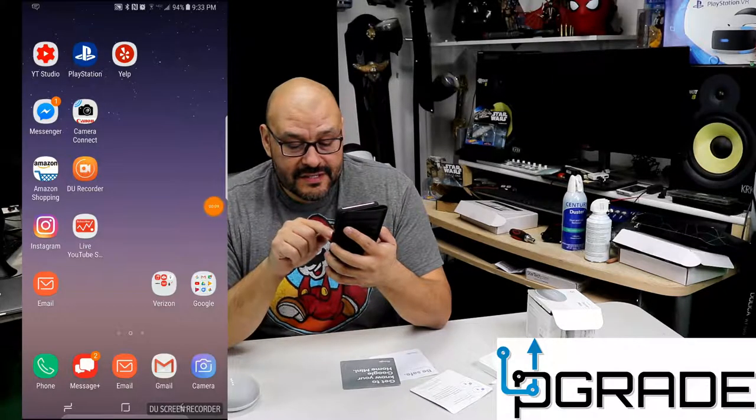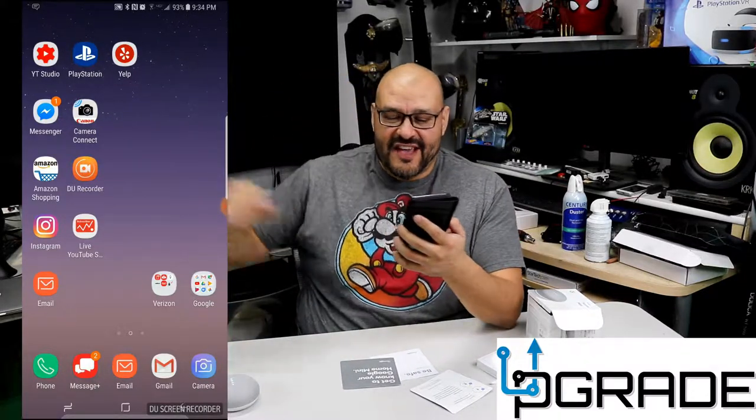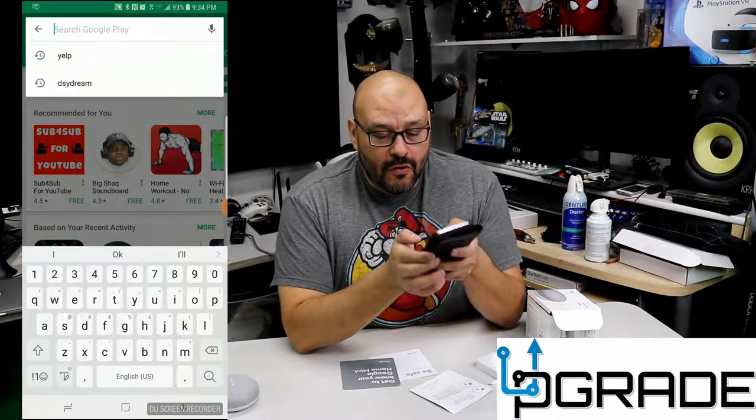The device says: 'Welcome to Google Home. To get started, download the Google Home app on a phone or tablet.' You don't even have to read the instructions — it tells you exactly what to do. So you go into Google Home, download it. I'm going to step to the side so you can see what I'm doing. We're going to the Play Store and searching for Google Home.